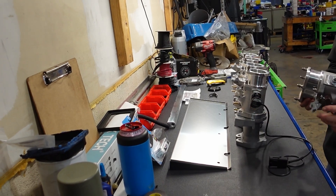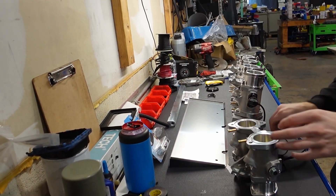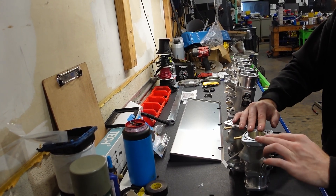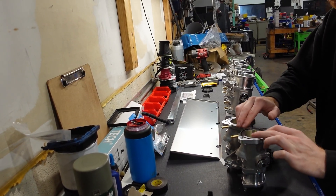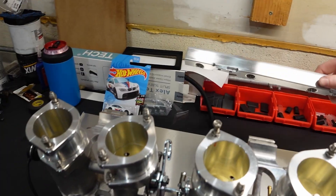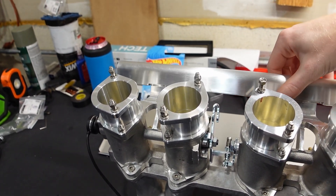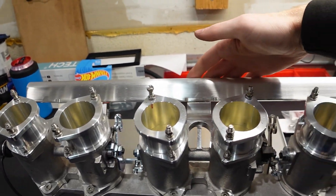And now onto your last throttle body, which at this point should be the obvious choice. Once you get all of your throttle bodies attached to your intake manifold, the next step is going to be getting them aligned properly with the fuel rail. You can see the fuel rail is machined with notches to locate into the throttle bodies — this will be how the whole assembly gets centered.